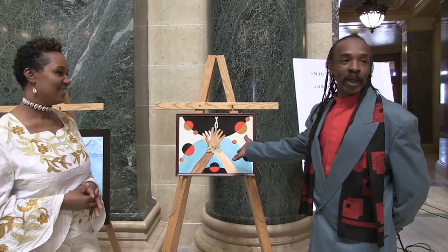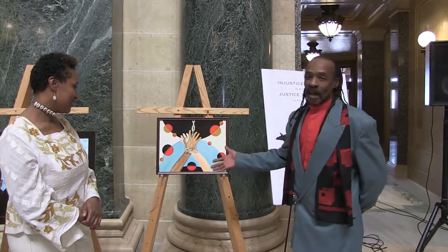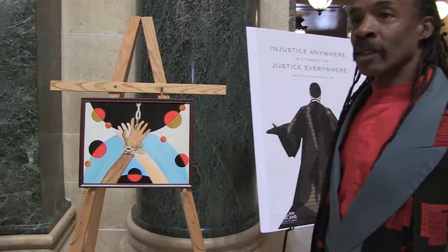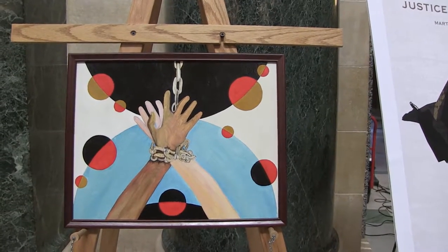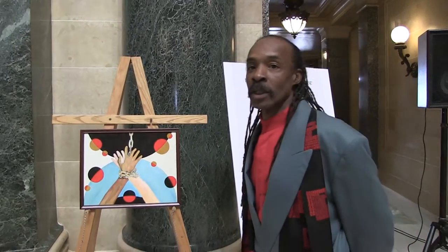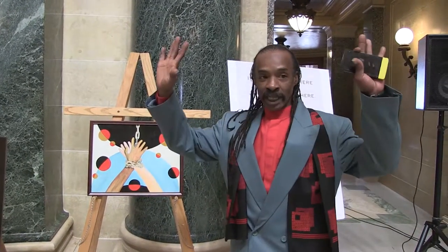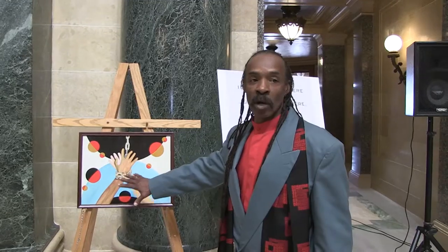This piece is called Freedom. If you look at the piece, that will probably be the last concept idea that comes to mind. But I wanted people to look at it and think about the title — just exchange their reality for that one moment. For a lot of those who came before us, this was the only symbol of freedom that existed: the chains, the handcuffs, the hands reaching forward. And it's also a cross-cultural piece because I have friends from other countries.